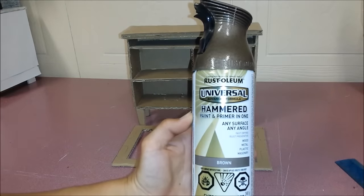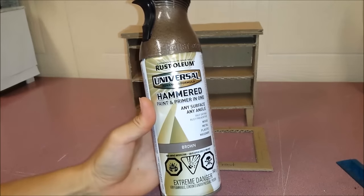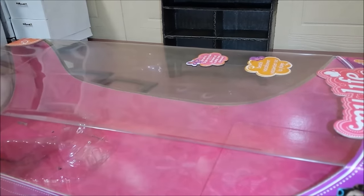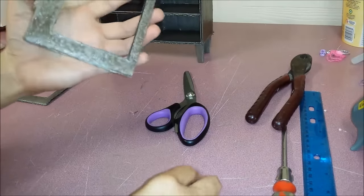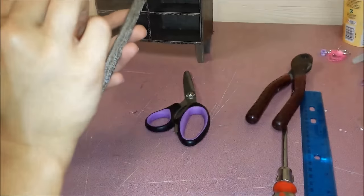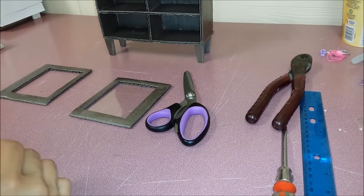Go and paint the whole cabinet brown. Use some empty packaging to measure and make it fit. Then I'm going to glue it on and do the same with the other one.